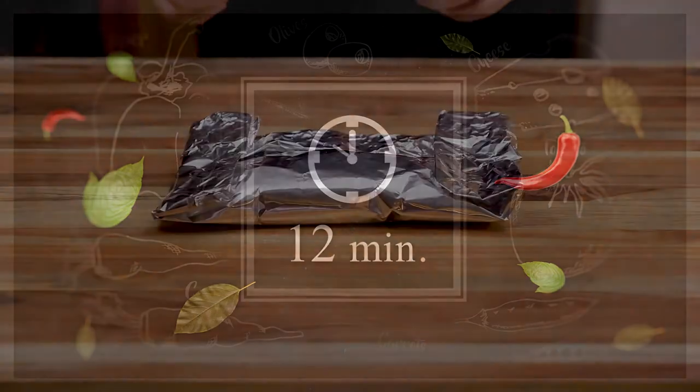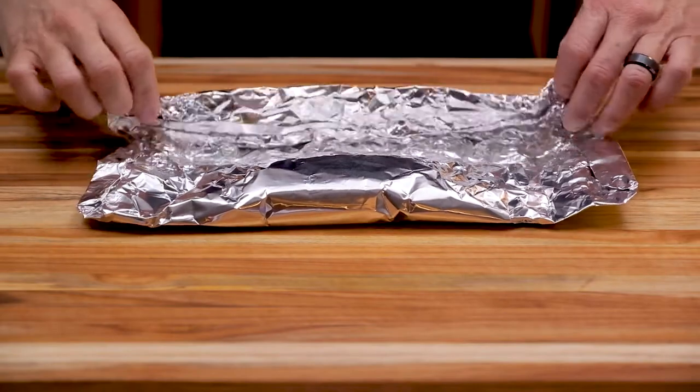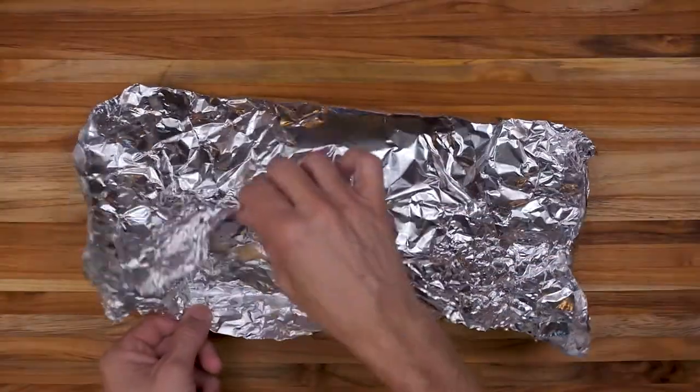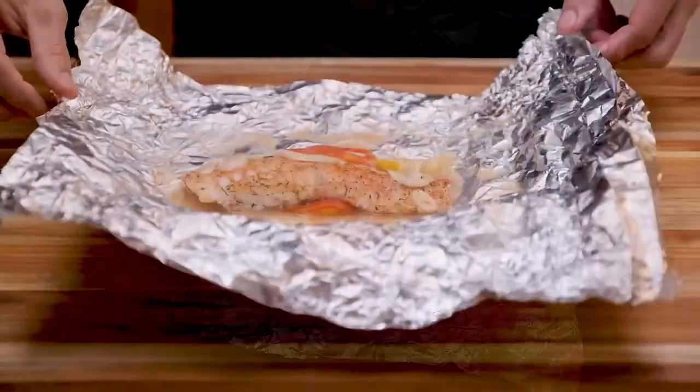Alright, after about 12 minutes, I'm going to go ahead and pull this out of the oven — be careful because this aluminum foil is going to be hot. We're going to go ahead and open this up and take a look at it. Basically what we did was we just steamed this fish inside of this foil.